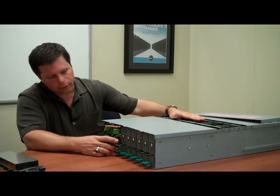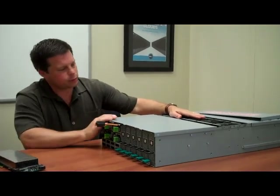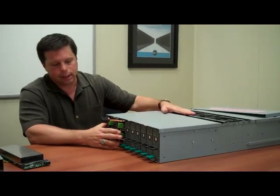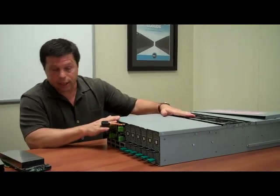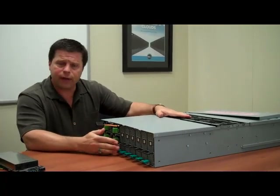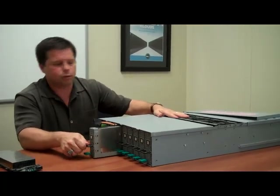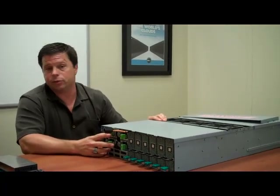The other advantage we have over solutions that are in external GPGPU chassis is the high degree of serviceability. When you are supporting, say, two 6100 chassis with one of these C410X chassis, it's really important that if you need to service one of these modules, you don't affect all eight of those server nodes. You only affect the node for which you're pulling its GPGPU module. Serviceability and flexibility are two key strengths over competitive solutions in this space.